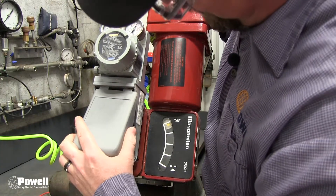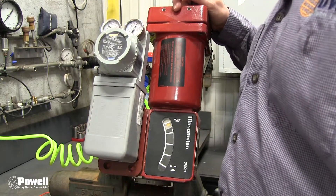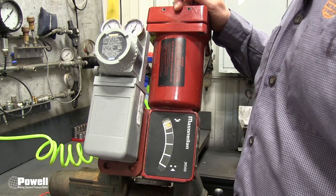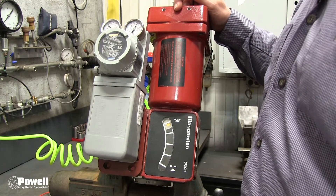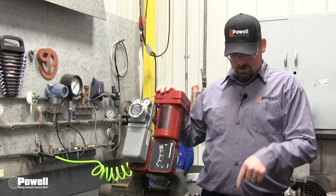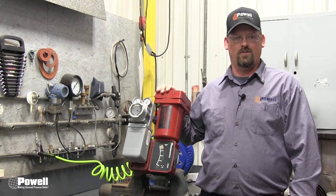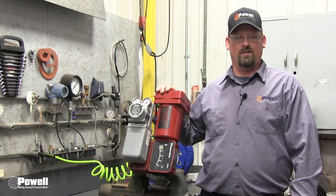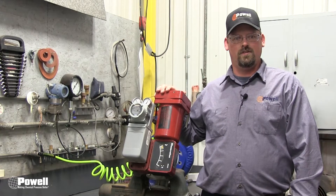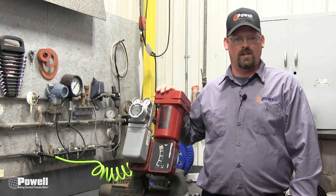Reinstall the positioner cover, unlock the solenoid bypass, remove lockout/tagout, open service valves, and resume normal operations. Please like, subscribe, and comment below. See our YouTube channel for more videos regarding control valve maintenance. For more information, visit our website at PowellSolutions.com.